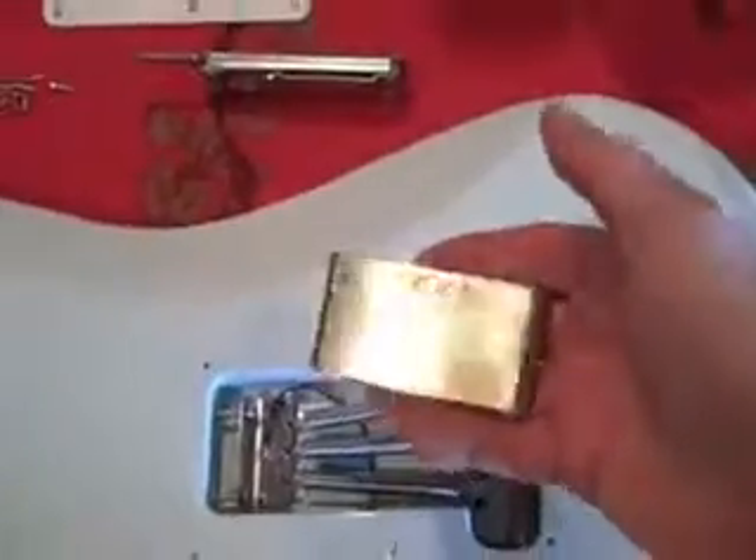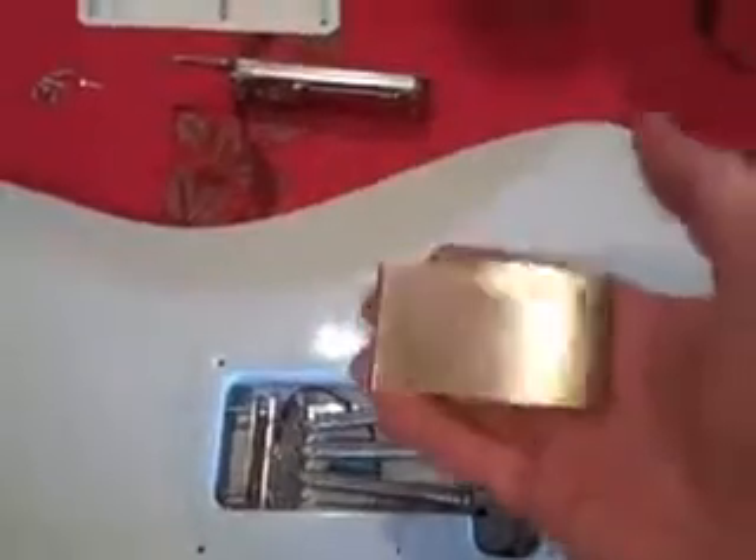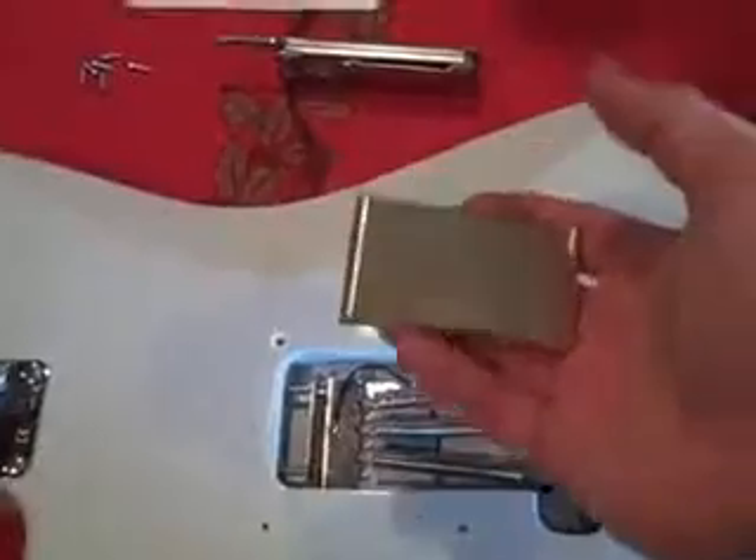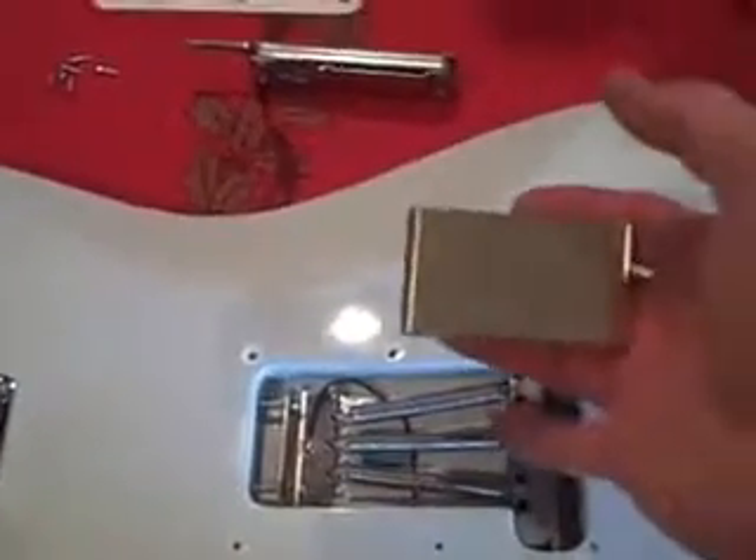It also comes with some mounting screws. Just looking at it, it seems like it's a pretty good price for what this is — just solid. It's a solid piece of brass. So I'm going to start by taking the screws off here.